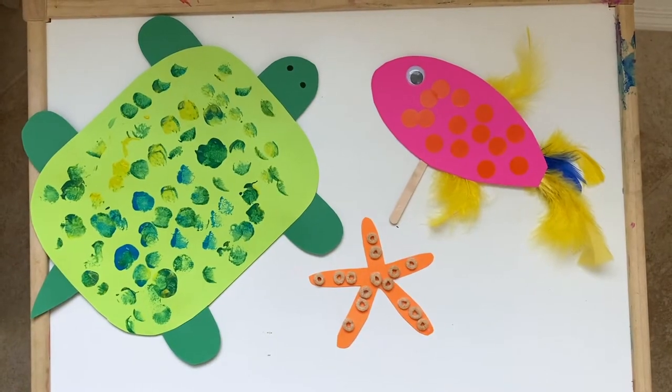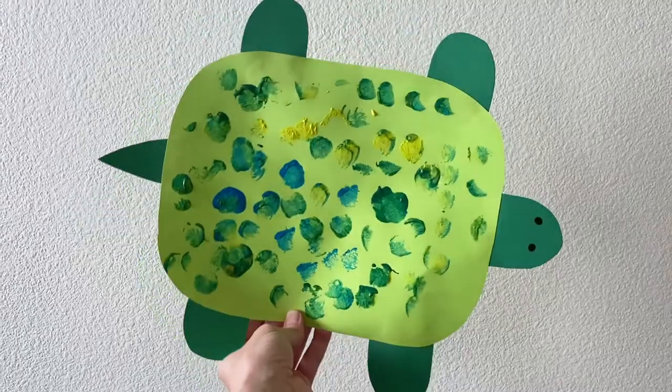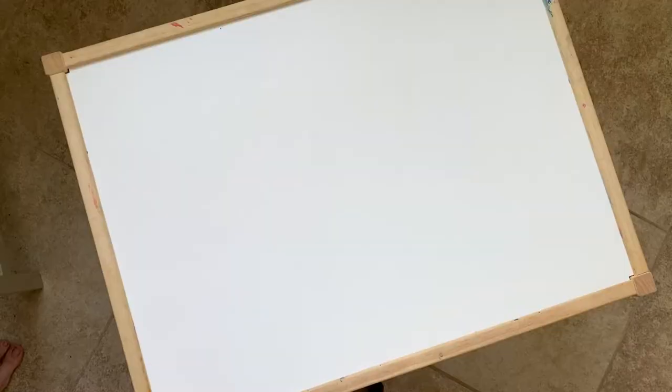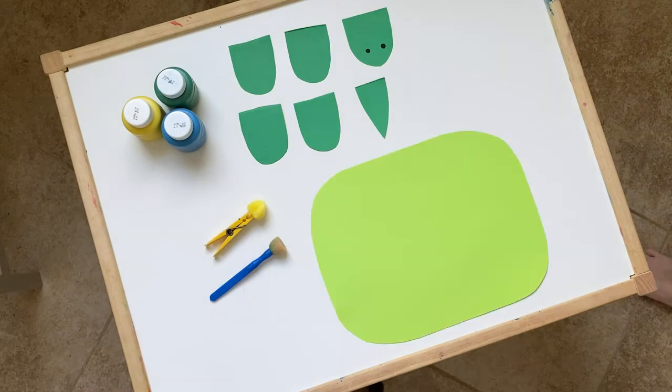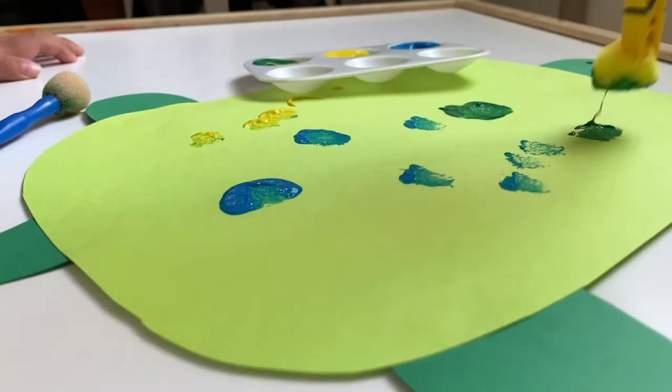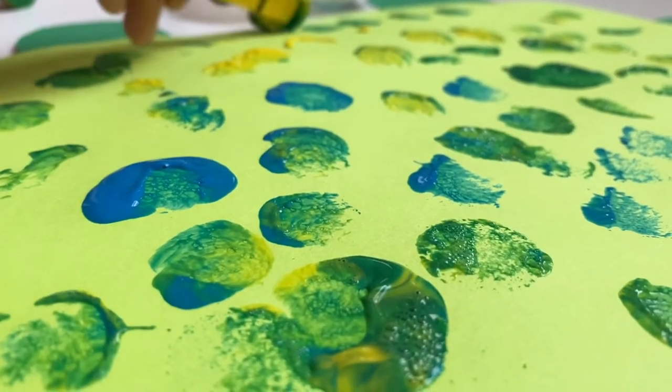This week I planned three different crafts. The first is this pom pom painted sea turtle. You'll need paint, pom poms or a foam dauber, and construction paper cut into four legs, a head, a tail, and a shell. Work with your little one to glue the turtle together, and when it's all dry your little one will love decorating the shell with paint. This activity allows your child to get creative.